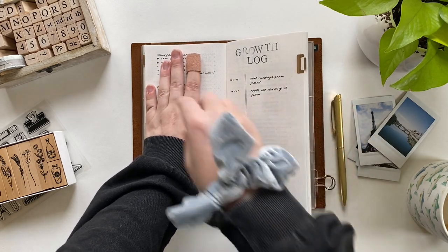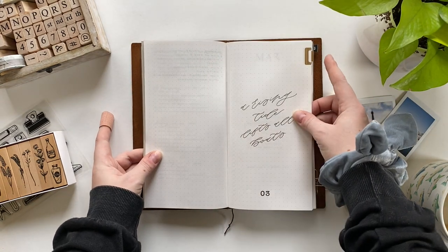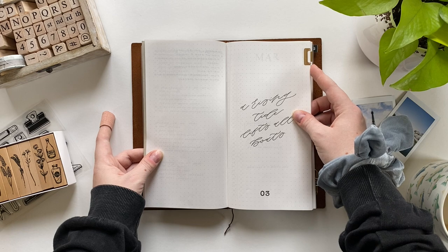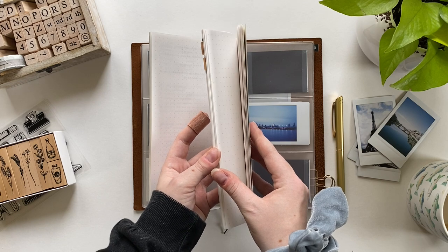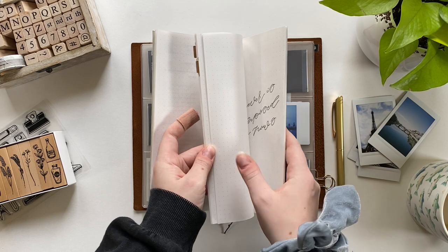I'll jump in here and quickly mention what I'm showing you in the video — the pages I have marked with these brass tabs in my monthly and daily log. I like to mark pages that are either my current month or pages I want to reference quickly, so having my growth log tabbed is really important because I'm propagating a plant right now and I want to be able to quickly make notes about what's happening with it.